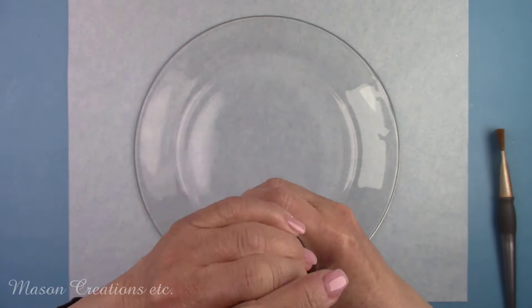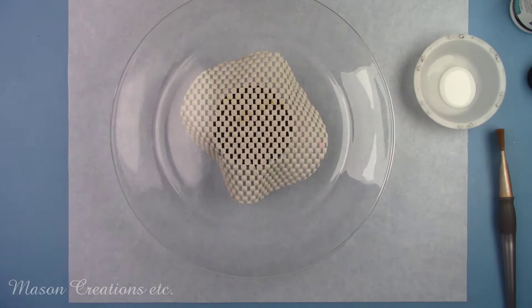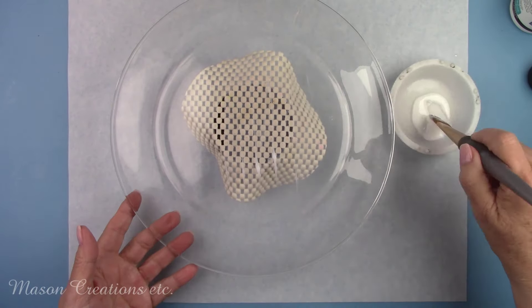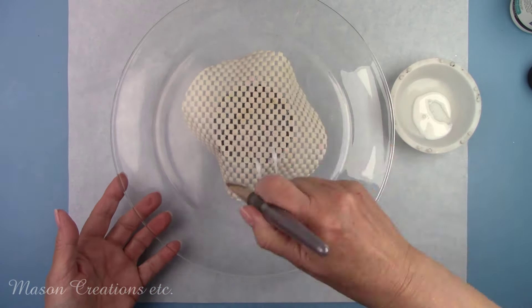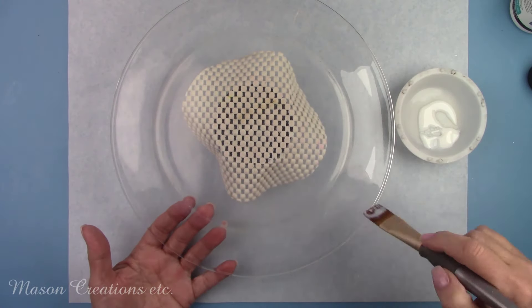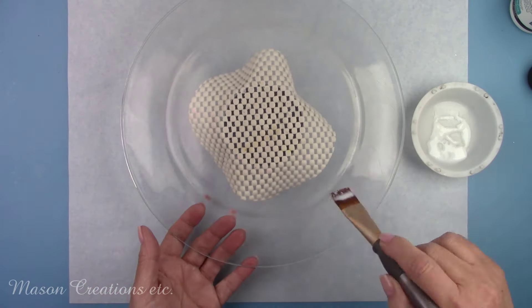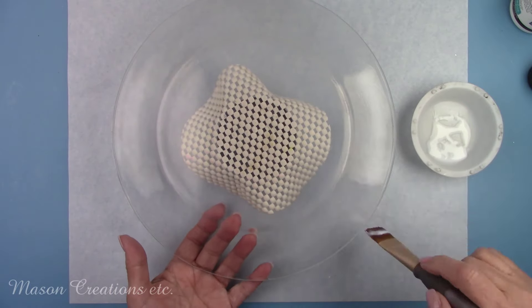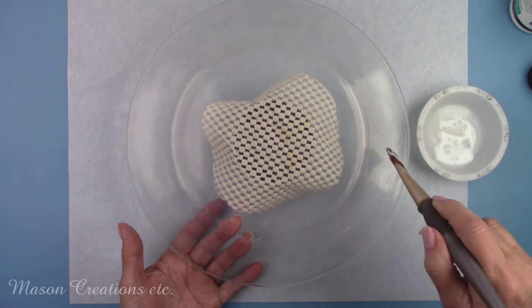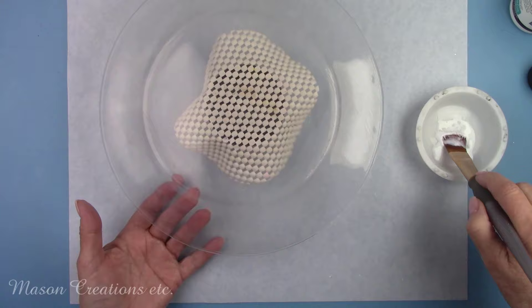I'm going to brush on Polyvine's multi-surface lacquer. This is a great primer for any shiny surface such as glass or ceramic. I am using the dead flat finish because I want to remove the shine. This will give paint or decoupage glue a great surface to adhere to — paint won't chip, scratch, or peel. When applying, make sure to get the edge of the plate because we'll be adding a trim color later on. I painted one coat, let it dry for two hours, then gave it another coat and let that dry for two hours as well.